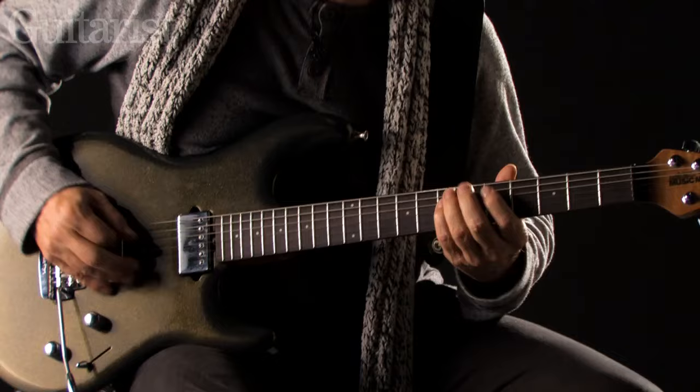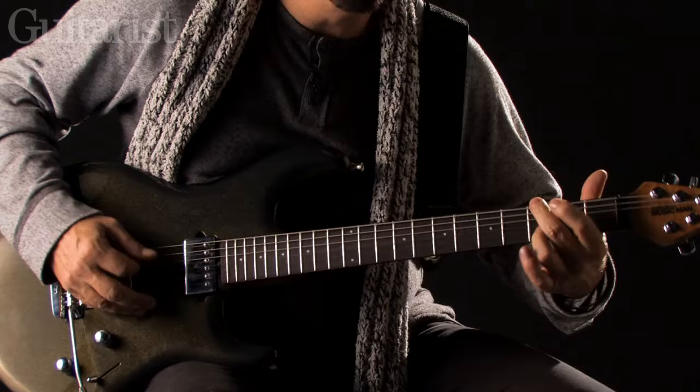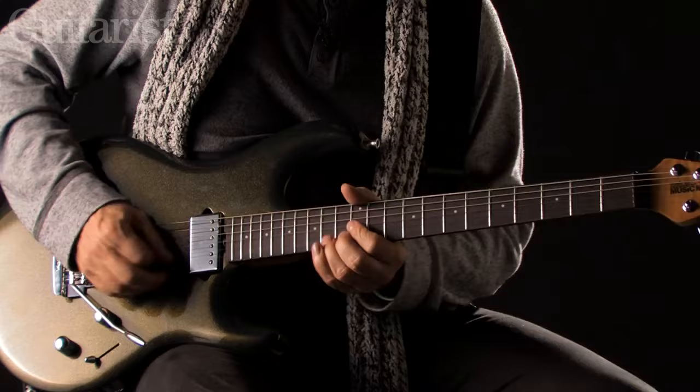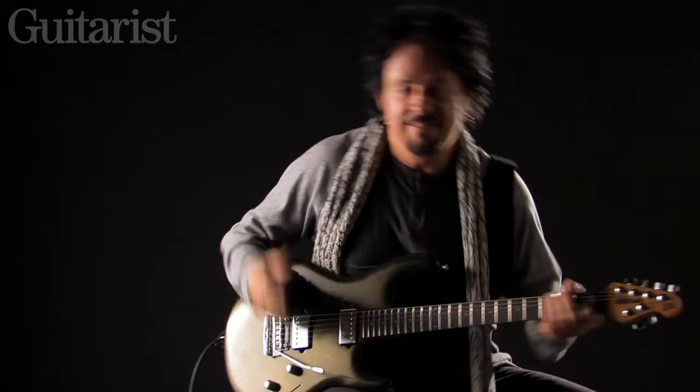Flat five. Oh my God. Have a nice little turnaround there.